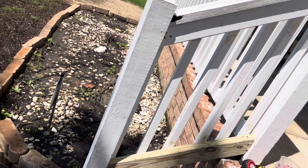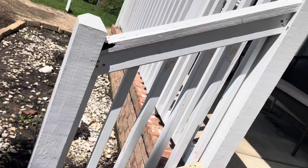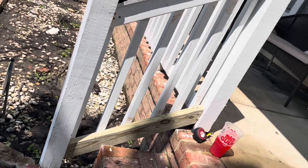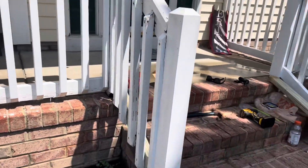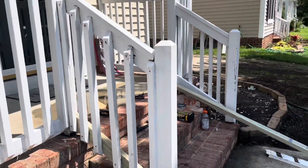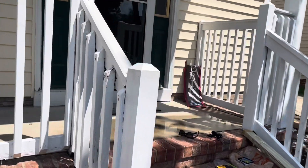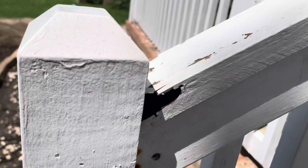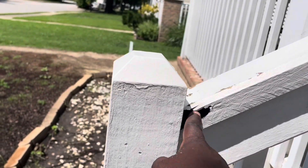I went ahead and used screws to put everything back into place — not nails. I thought the screws would be a better, tighter fit. And this is what we're working with. This is how it basically looks now. I'm going to go ahead and use some wood filler and fill in different areas, especially this area right here that's rotten.